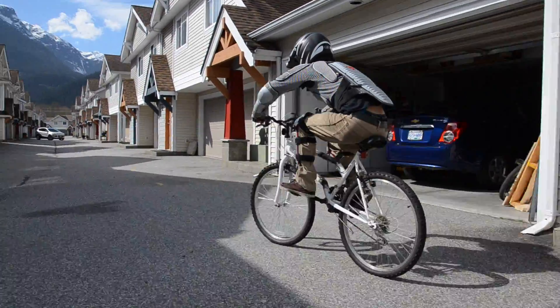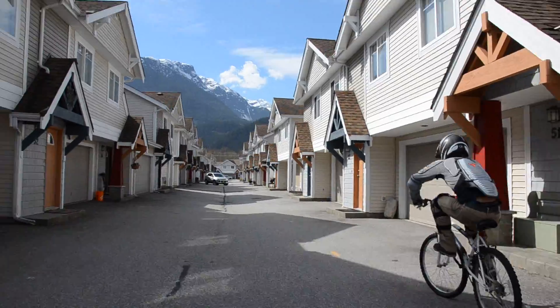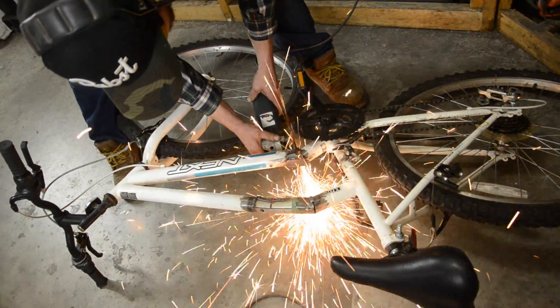Less caster definitely makes your ride a little bit more wobbly. But maybe we should go full negative like our internet advisors suggest.